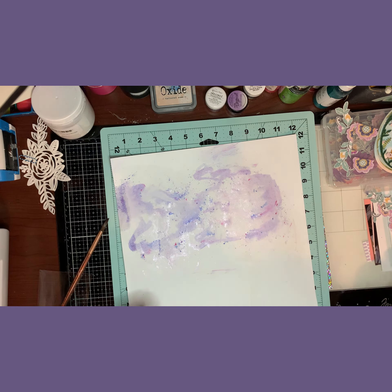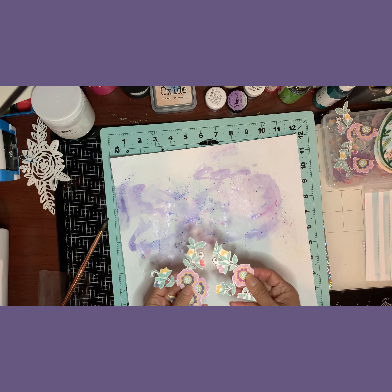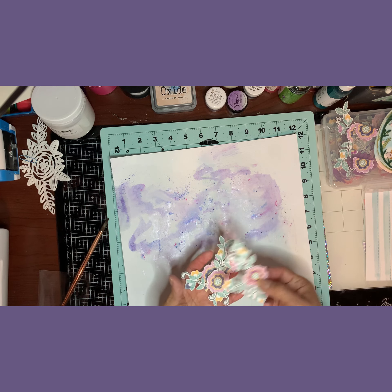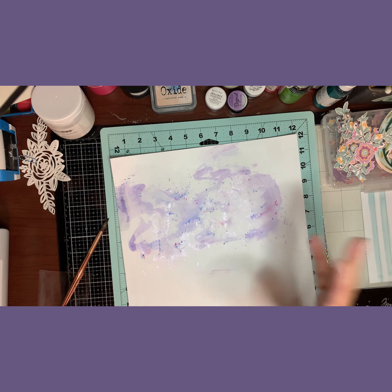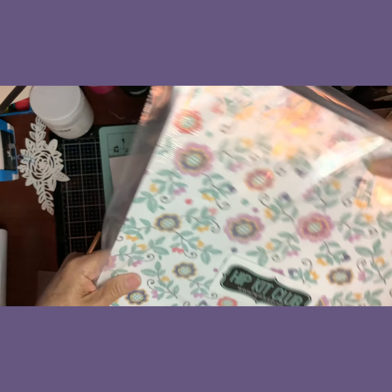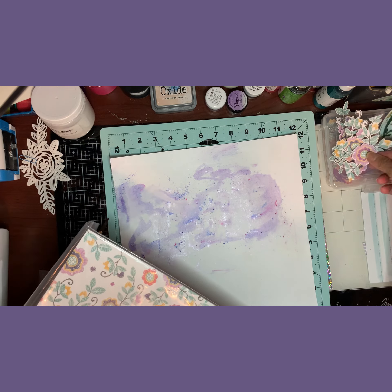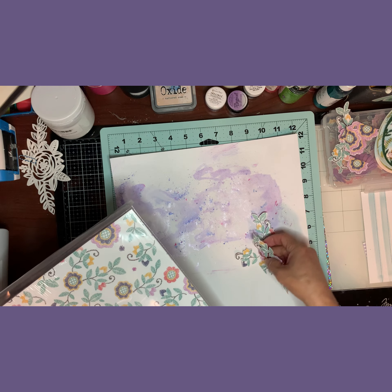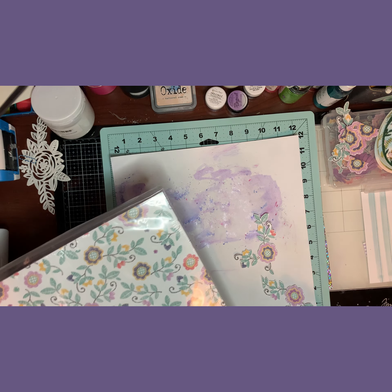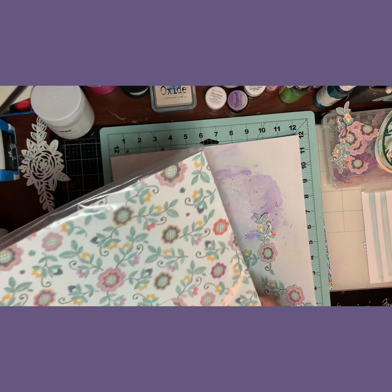Let me show you what I have. There's this paper in the January kit that I fussy cut all the flowers from. It's called Floral Fantasy, and I have doubled this paper. I have the flowers ready with foam on the back and I'm going to look exactly where I cut them from and glue them back in place.